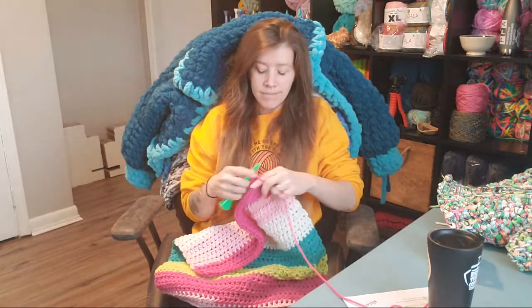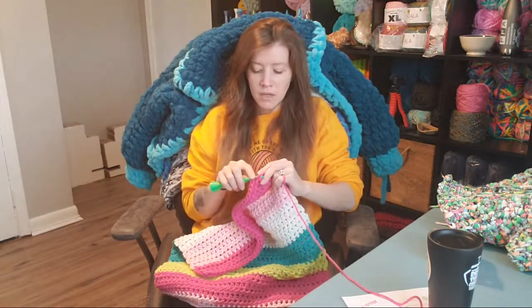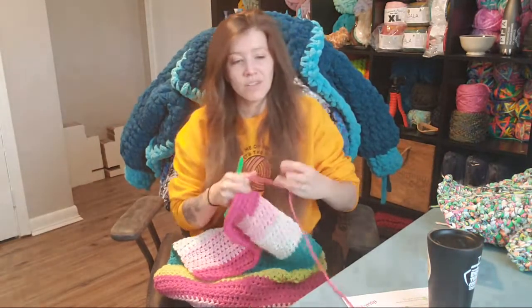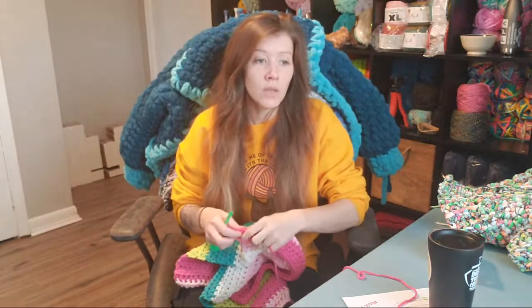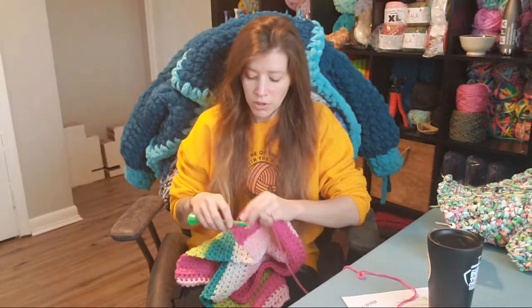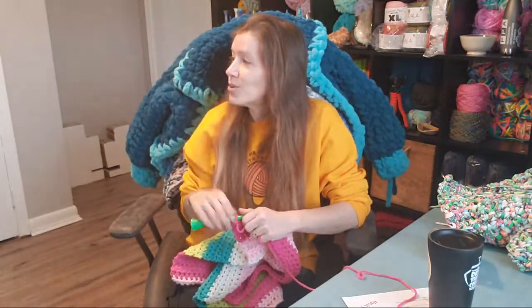I never took a class on off-camera flash — maybe one day, it's on my wish list. But it's one of those things where the equipment you have to use is very expensive, so you really want to take a class first before you purchase it.